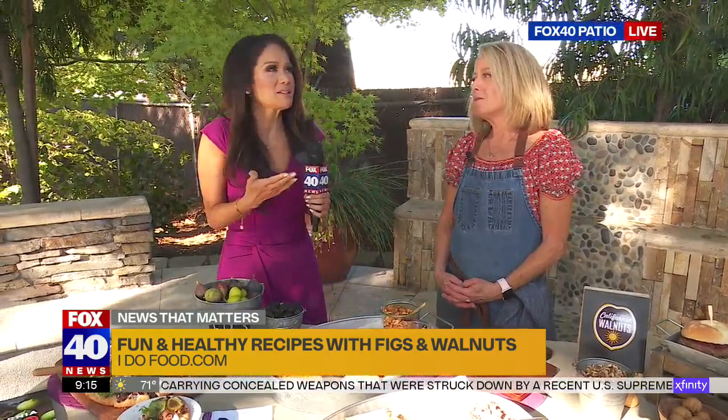Ms. Strakka with I Do Food. Her blog teaches us how to eat well, but eat good still. Especially on Labor Day weekend, I like to splurge a little bit. So I think pizza, I think burgers, but you're keeping us healthy.